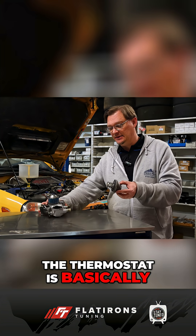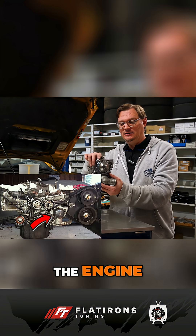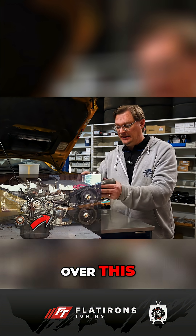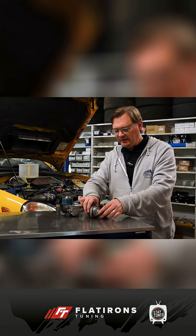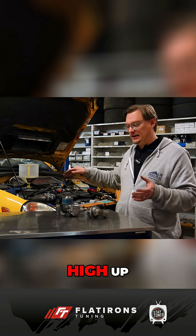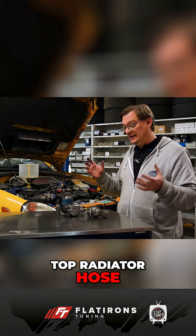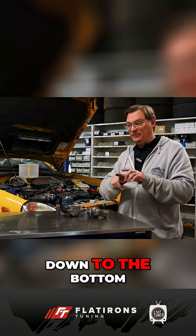The thermostat is basically sitting right underneath the water pump, and this is the very bottom of the engine. The timing belt rolls over this, and because the thermostat is at the bottom of the engine, that makes things a little bit different. A lot of engines, most commonly, they put the thermostat high up, usually somewhere right around the top radiator hose, and then when you're filling up the engine with coolant, the coolant can go down to the bottom.